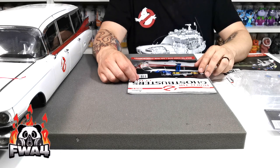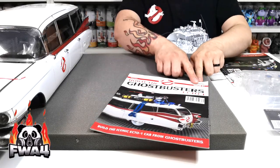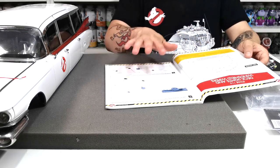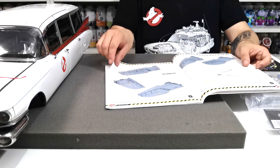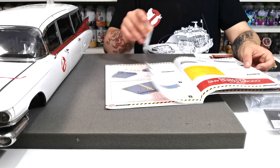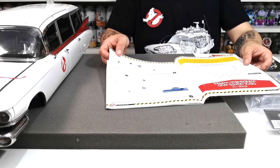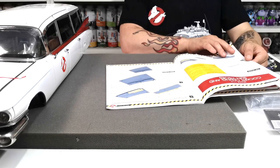Welcome to my channel FWA4. In this video we're doing issue 31, covering stages 115 and 116. Stage 115 is going to be the deck lighting and the windshield wipers.